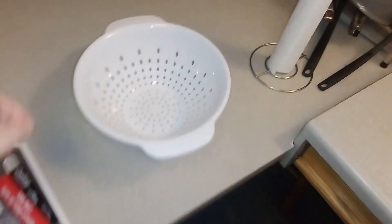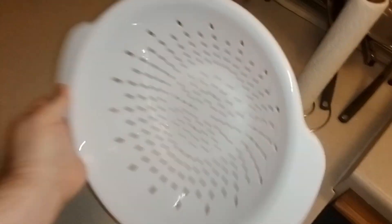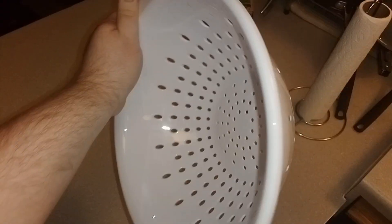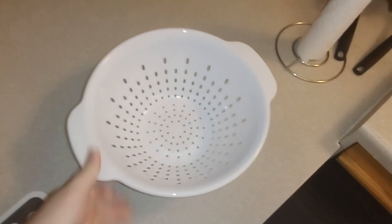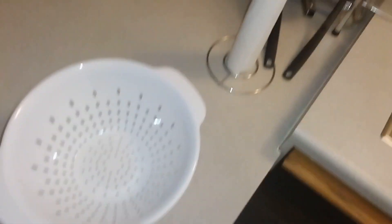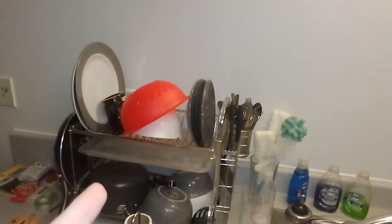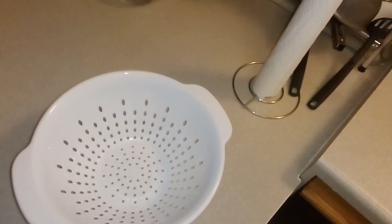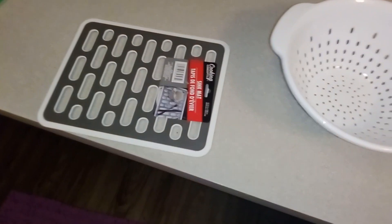I also bought a colander — a plastic one. I don't know the dimensions because the sticker got removed, but it's pretty big. I'll show the difference between my old colander and this new one. Let's go ahead and test out the sink mat first.